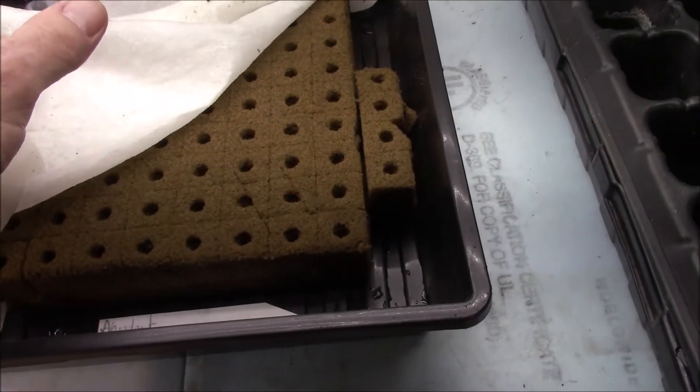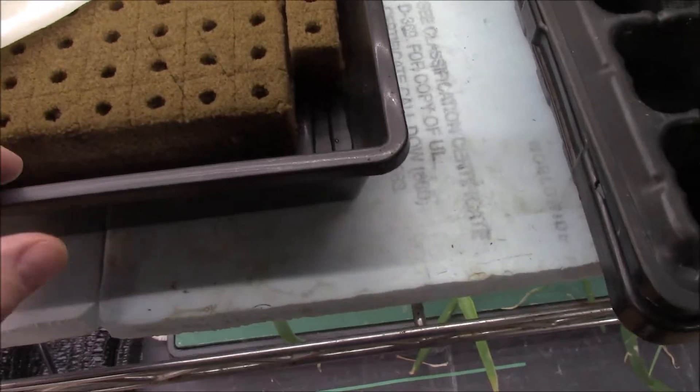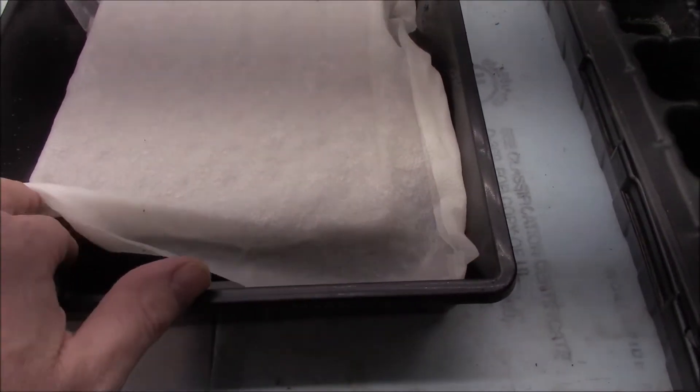I've got 4 spinach here to grow in the lettuce assembly — they're also there. I'm going to put these on. This paper towel is over the top just to keep everything moist until it germinates.